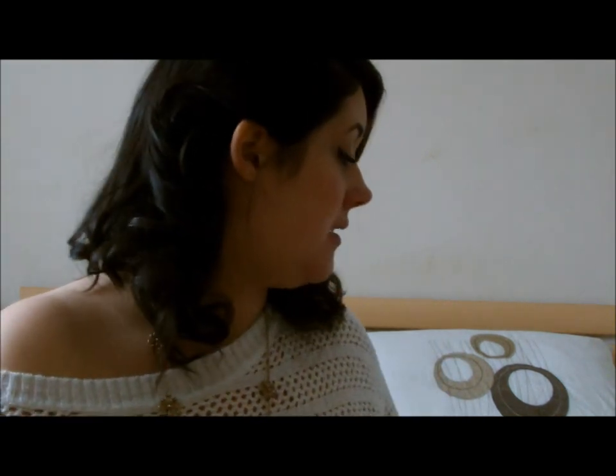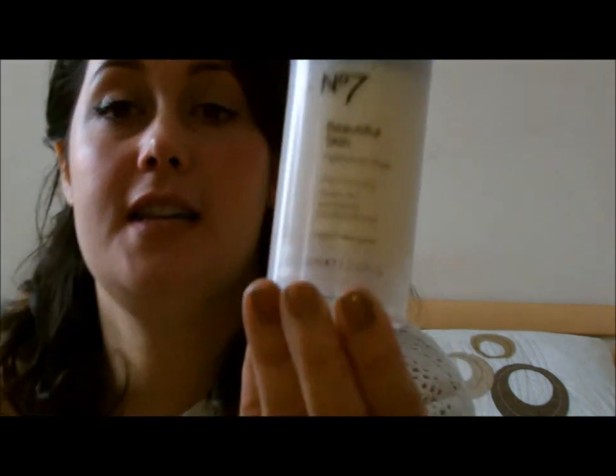I've got dry skin, if you wanted to know. Not every day, but two times a week I use a mask. The one I use is the No. 7 Beautiful Skin Hydrating Mask.